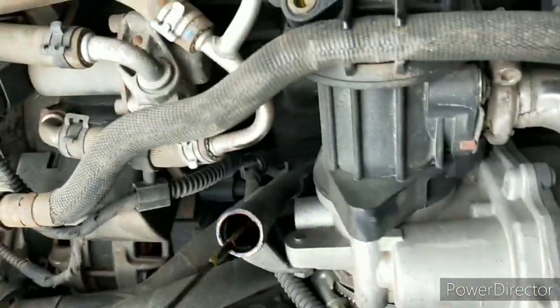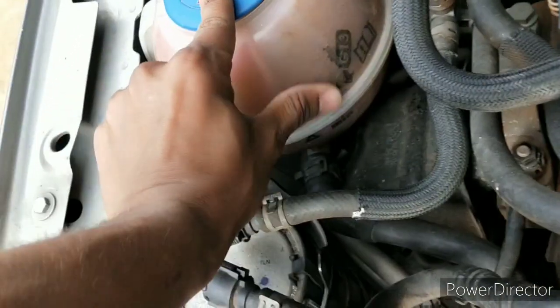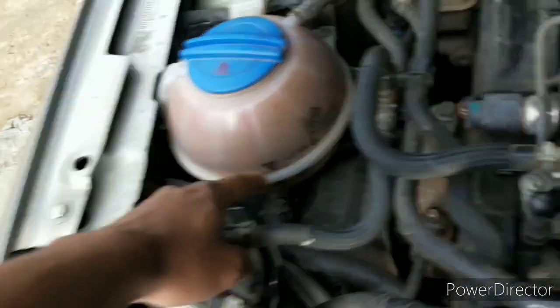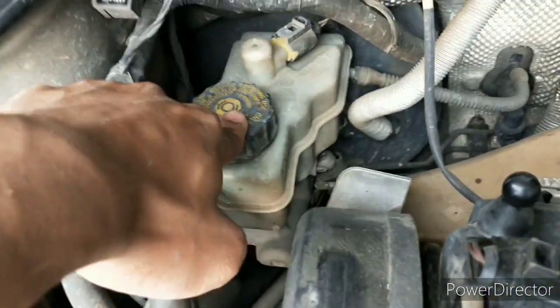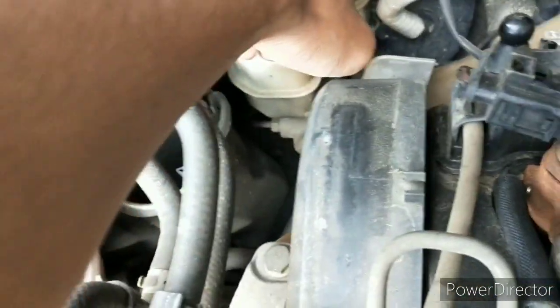Right here we have the engine oil dipstick, which similarly shows the level and the quality of the engine oil. On the left it's a coolant reservoir, which similarly shows the maximum and minimum point of the coolant. Just behind this is the brake oil reservoir on top of the master cylinder and the brake booster.